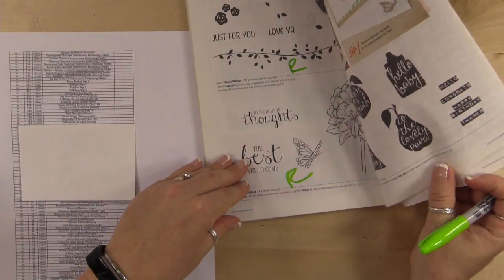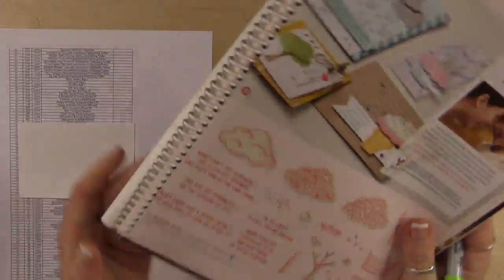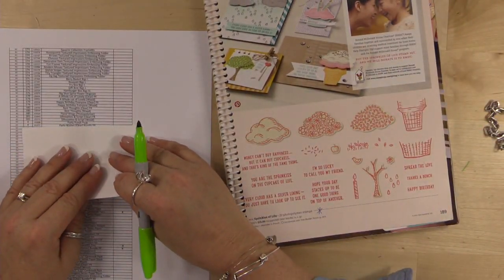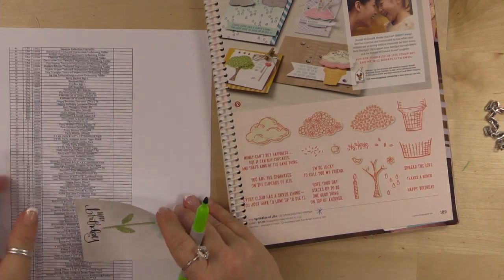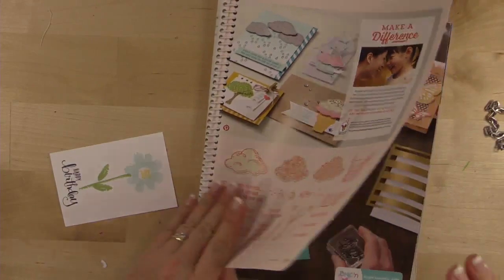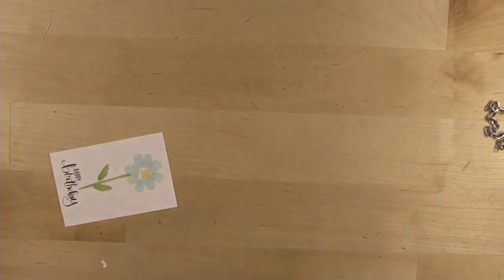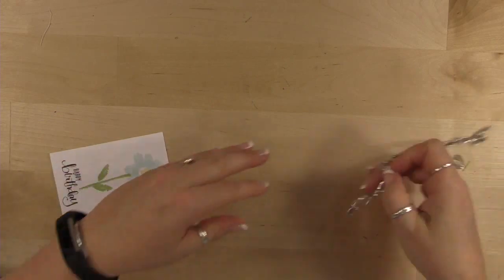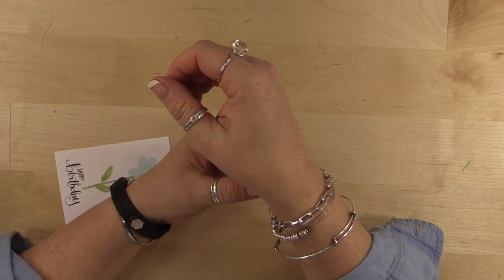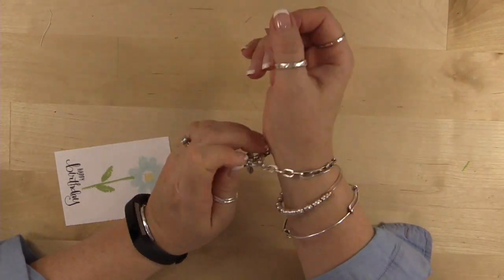Page 181: Sprinkles on Top is not on the retirement list — it's staying! Yay! We've already done the Occasions catalog, so now we can make a project. I'll answer questions for however long you have them, and then we will make a cute project.